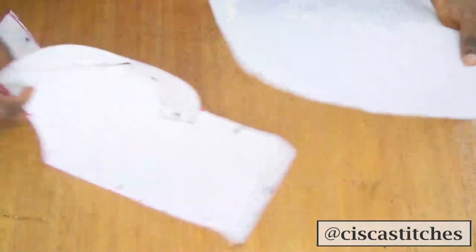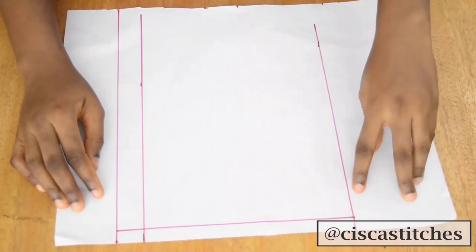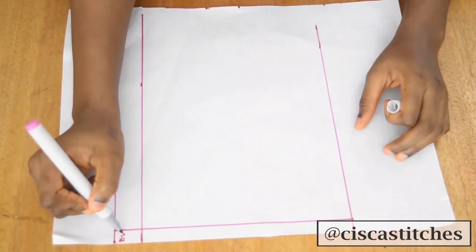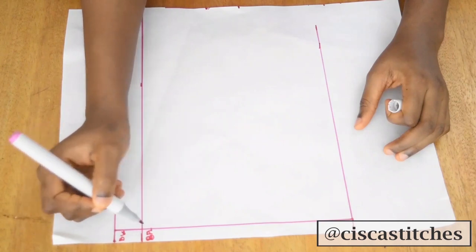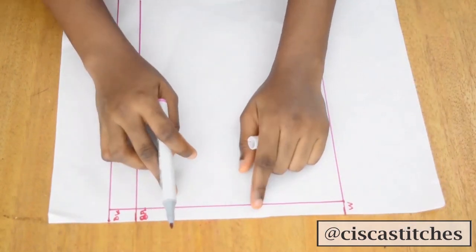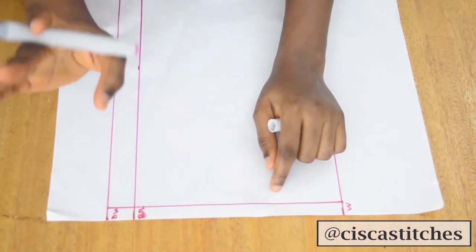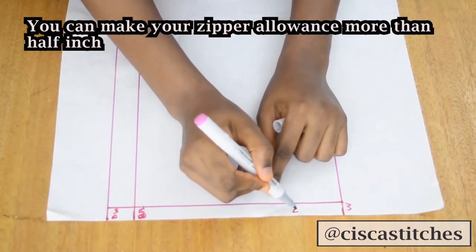I have my back pattern paper marked with the bust line, under bust, and waist. I'll label them clearly: this is my bust line, this is my bust point line, and this is my waist. The space I left here is for my zip allowance — you can add a zip or a hook-and-eye fastener at the back. I've left half an inch for that and labeled it my zip allowance.